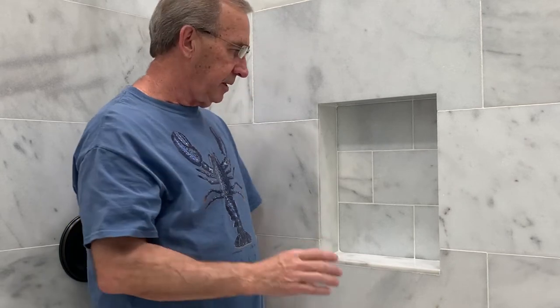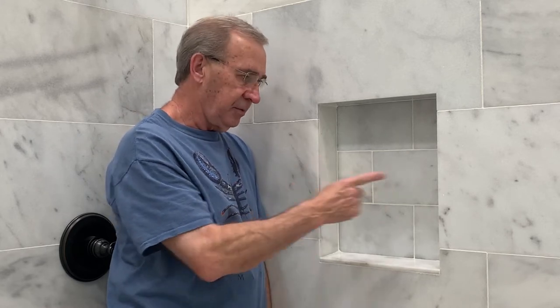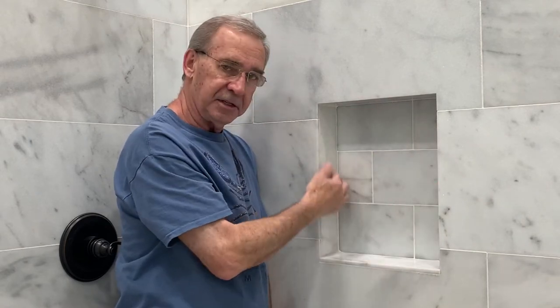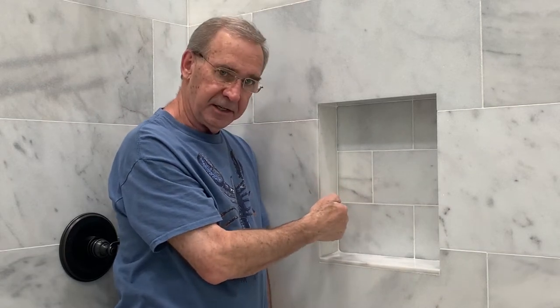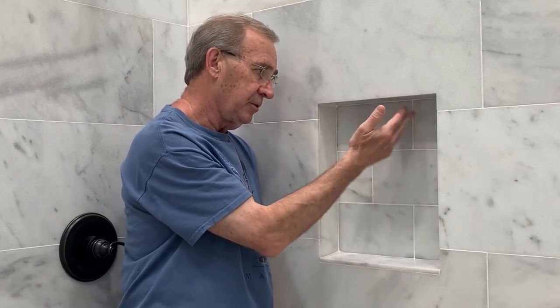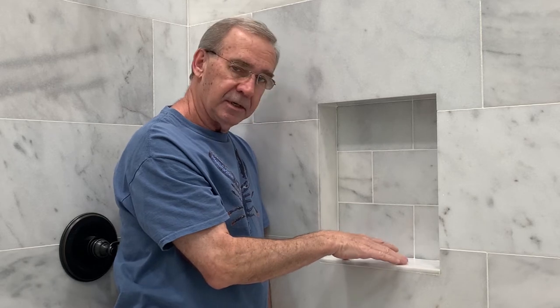In this video we're going to be talking about how we did the tiling of the niche. In particular, we're going to spend time on how to get the proper measurements on the surface tiles so that when you come back later and finish the niche, you have the proper measurements to cover the inside tiles correctly. We're putting all the surface tiles on first, then coming back to do the back plane, the two sides, and the bottom.